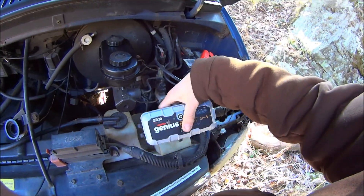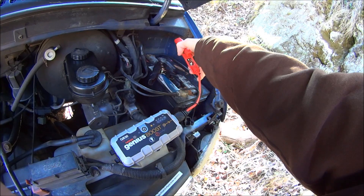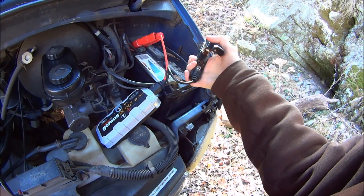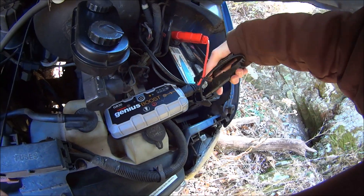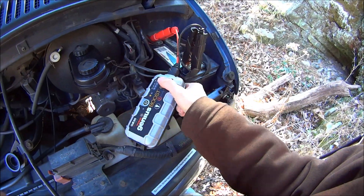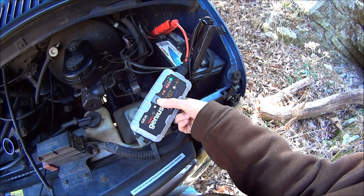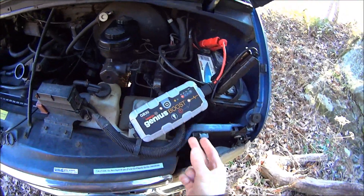So we're going to hook this up. Turn it on. It's ready to go.